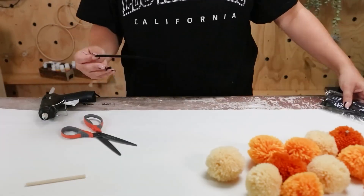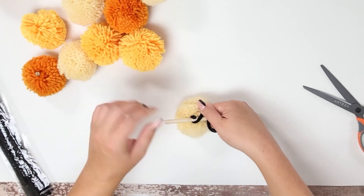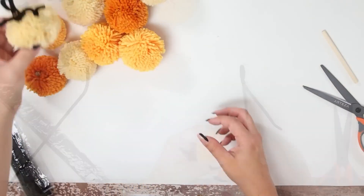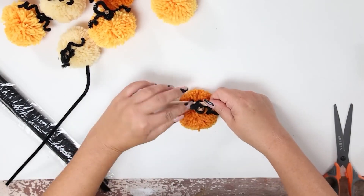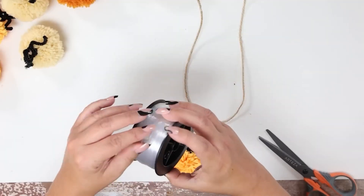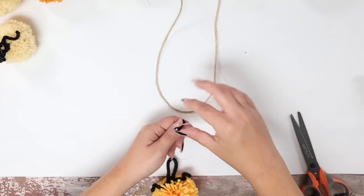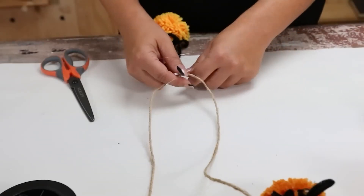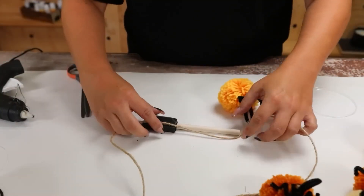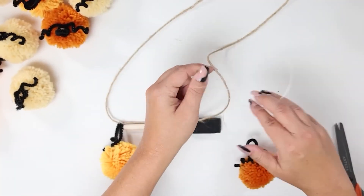Repeat this step for all of your pom-poms. To attach them, you're going to need a long piece of twine. I'm also going to be using the fishing line from earlier — cut off a piece, loop it through that black stem loop you created, and then tie that tightly to your twine. You want to make sure that your pom-poms are evenly spaced, so grab any object — I have a foam brush — and set that in between your pumpkins, then attach your next pumpkin using that foam brush as your spacer.